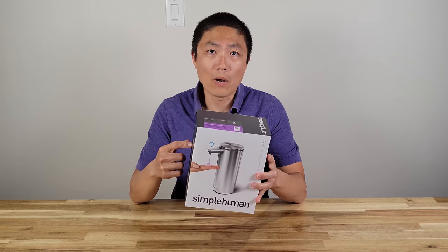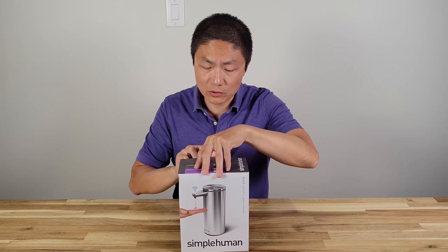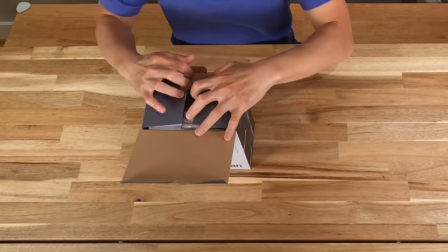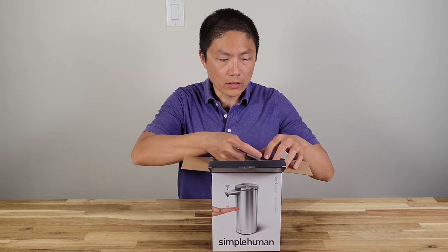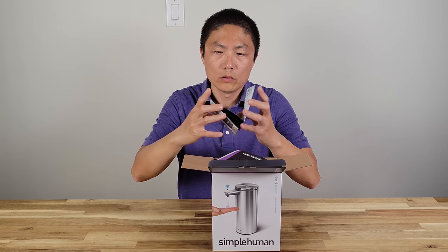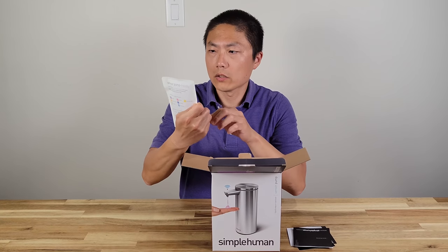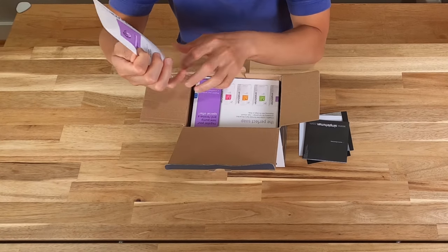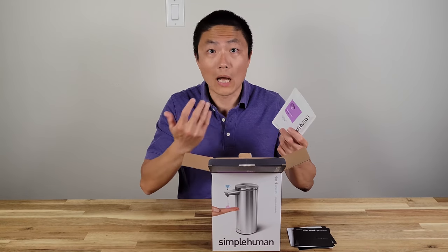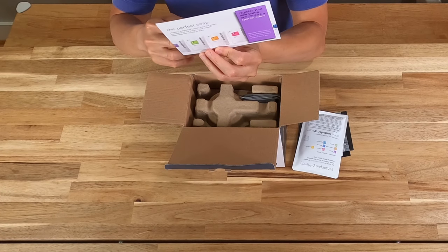The first box I'm going to unbox is the sensor pump — this one is the stainless steel. Let's open it up to see what's inside. We have a warranty card, a brochure — this kind of teaches you how to use it. They included one bag of liquid hand soap here; I think we can use our own, but they do have their own line of soaps. Register your pump and you get a special offer.